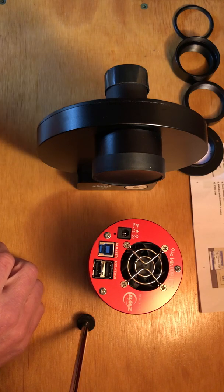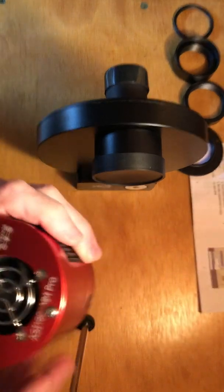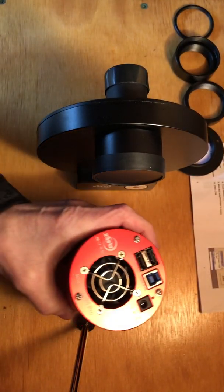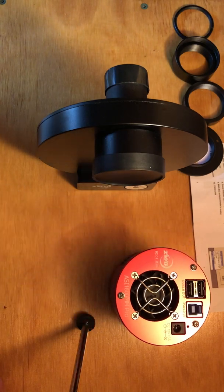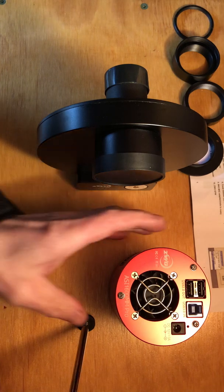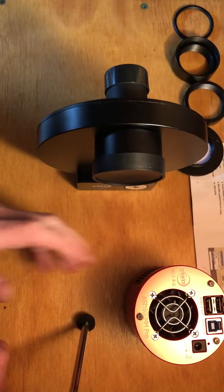Well, hello everybody. I'm back, and if anybody knows what this thing is, it's my camera. It's finally back. I got it back much faster than I ever thought I would. The fan went on it recently, and I had to send it back to ZWO. I'm very happy I got it back again.